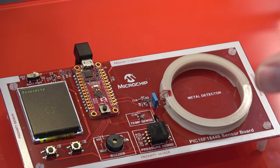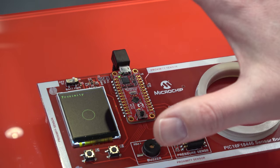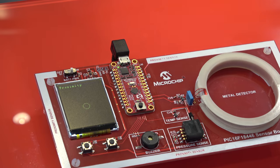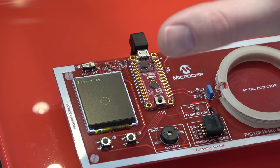The demo running right now is doing proximity sensing. You can see the circle gets larger as I get closer. It has a capacitive touch sensor along the edge, which is used to detect whenever I'm approaching the board.